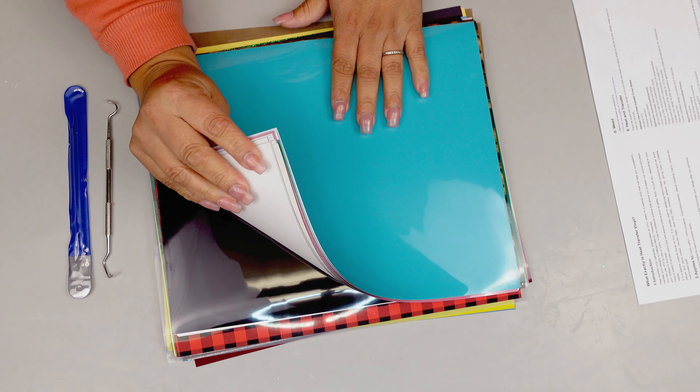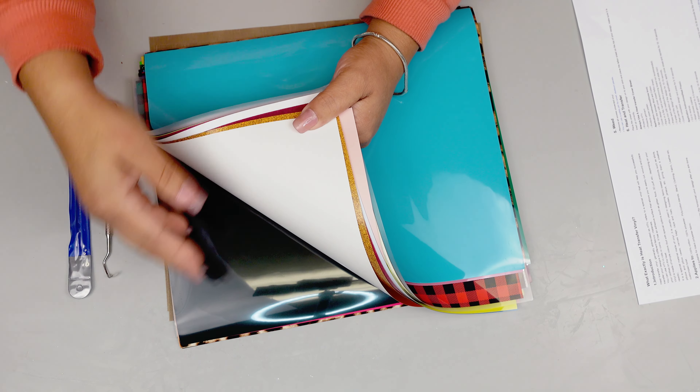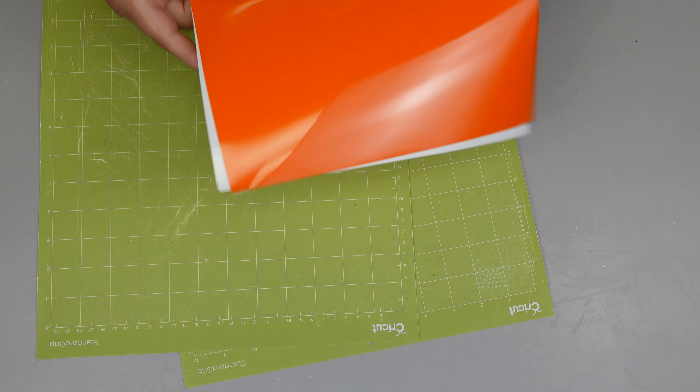I'll just show you how beautiful the colors are in this bag. I was so excited — I didn't even know what to use, but I decided to make some cute Halloween designs. I already had the designs on my computer, so I'm just going to be using my cutter.